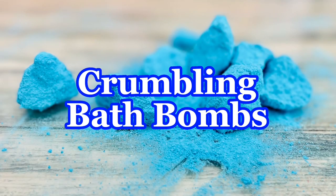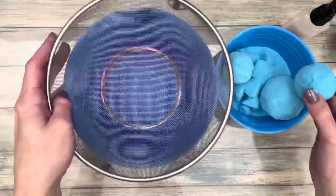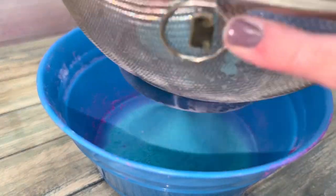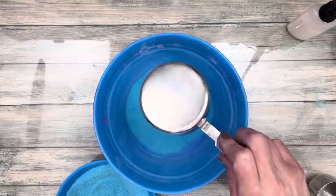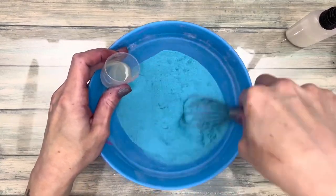Crumbling bombs means the mixture was too dry or drying out when molding. You can remold the bath bombs. Depending on how long it's been, you can spray the mixture. Or if they're completely dry, sieve the bath bombs to a fine powder and re-wet the mixture. Just know that for some reason, the mix will require a lot more wet ingredients this time around.